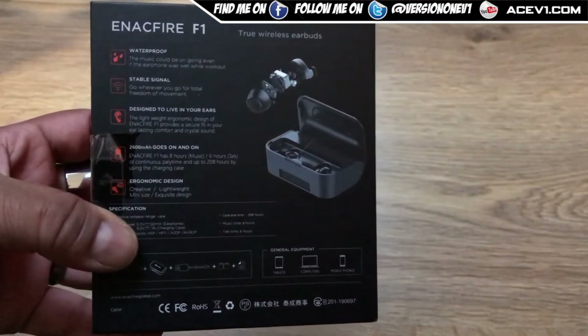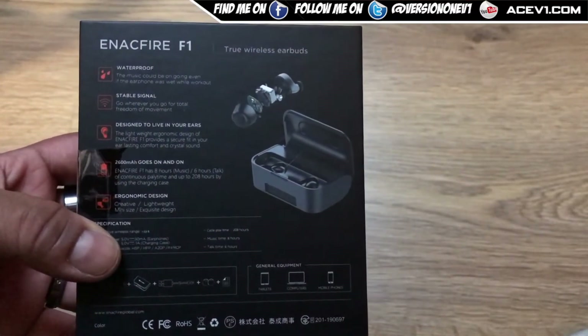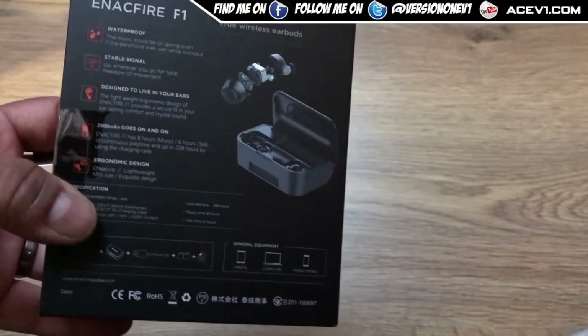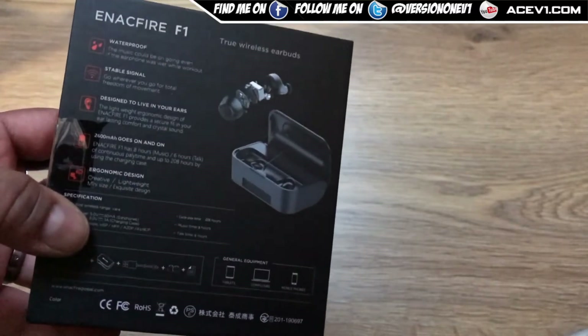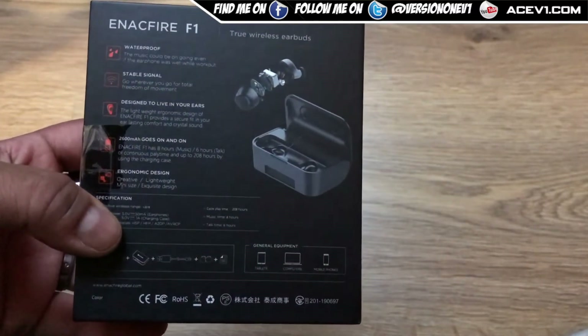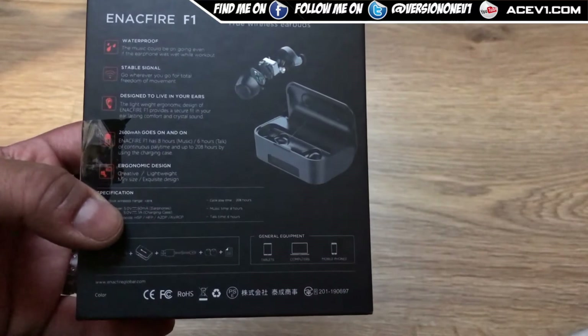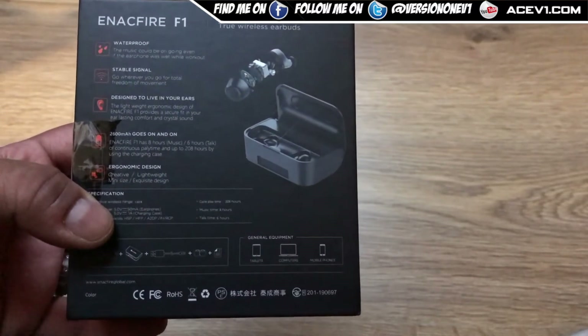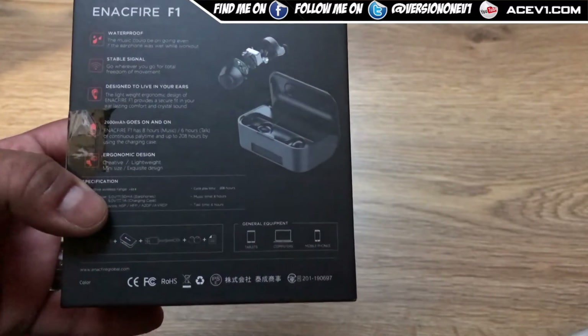Specifications on these: they are waterproof — I'm assuming waterproof doesn't mean submersive into the sea, but yeah, sweat-proof. Stable signal designed for your ears, comfortable fit, 2600 milliamp hour battery pack, and an ergonomic design.